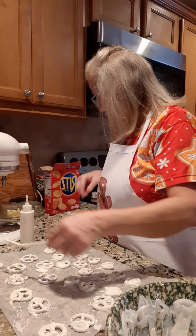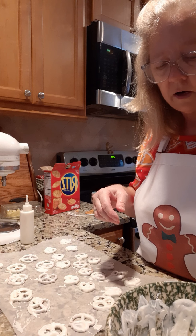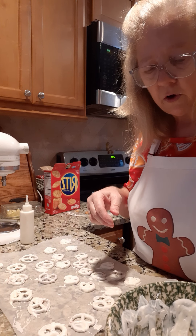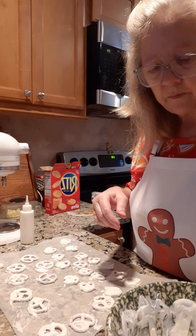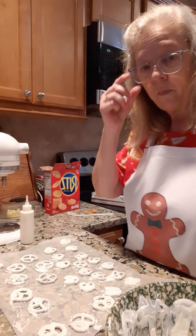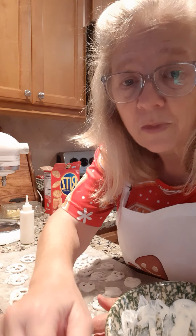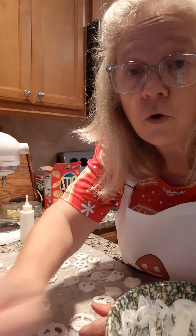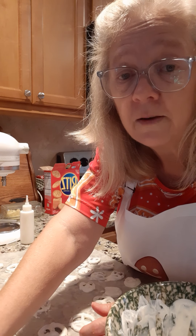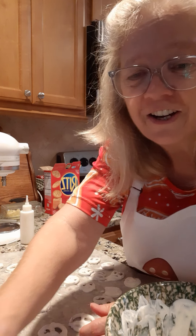You could use any size pretzel — you could do the pretzel rods if you want. They're easy; just stick them down in here. I'm gonna continue doing this, and don't forget to share these videos. I'm trying to get more followers, so please like the video and follow. You can also find me on YouTube under Cooking with Pam Davidson. Talk to y'all later, bye!